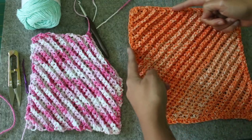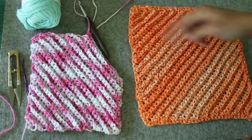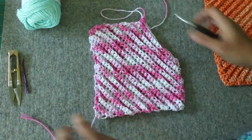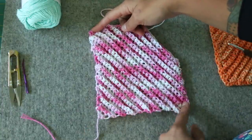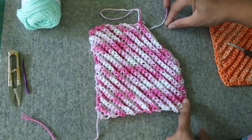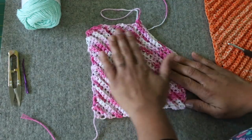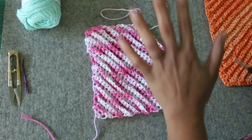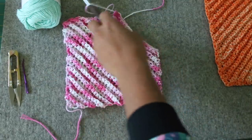We're increasing stitches because it's getting wider and wider as we go, and then we start to decrease when we get to the midpoint, so that we work it from one corner to the next. These ribbed lines you see — this textured look — it's because we'll be working in the back loop of our stitches. If you've never done that, don't worry, I'm walking you through every single step.